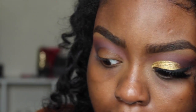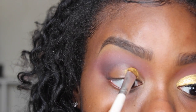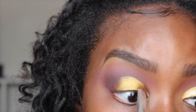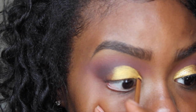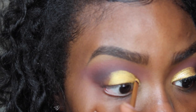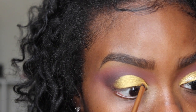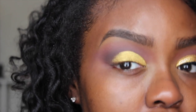Before I place this eyeshadow on my eye I'm going to spray my brush with my Skindinia Oil Control Spray, and then I'm going to take Venetian Gold from Coastal Scents — just a nice yellow gold color — and place this on my mobile eyelid. I'm switching to my Real Techniques detailer brush to get into the areas where my ELF brush can't reach. Make sure you take your time with this look because it requires a steady hand.